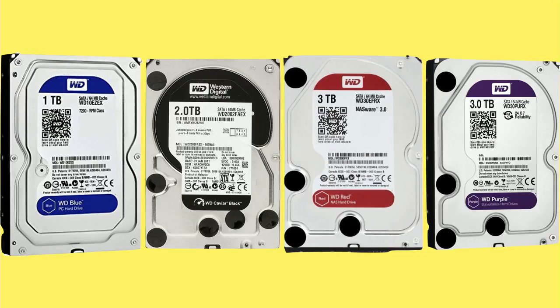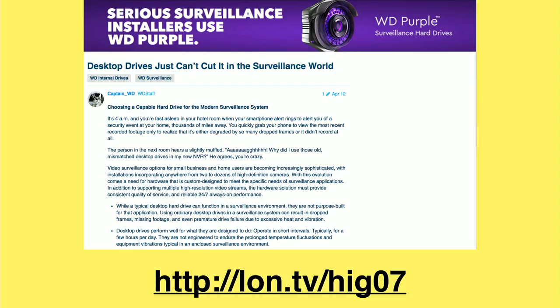WD has blue drives for desktop — the economy line. Black drives are for performance. Red drives are for NAS, and purple for surveillance. WD was very clear about their drives' limitations related to surveillance. The desktop drives are engineered for occasional usage — a couple of hours a day — and not designed for the kinds of abuse they get in a surveillance environment, especially in dusty or poorly ventilated areas. Surveillance drives are being written to 24/7 as long as those cameras are sending data to your surveillance server.